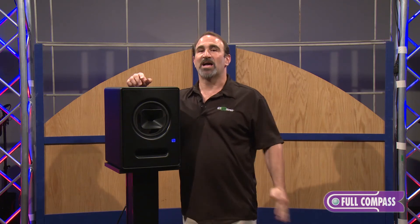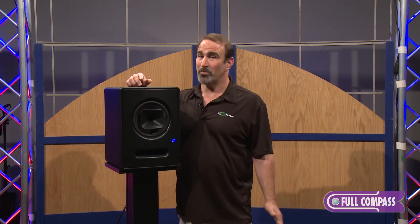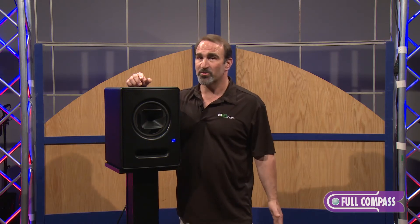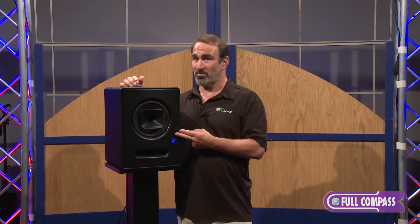The advantage of this is that time alignment is absolutely perfect no matter where you are in the room. Phase alignment is perfect no matter where you are in the room, and you simply cannot hear the crossover.